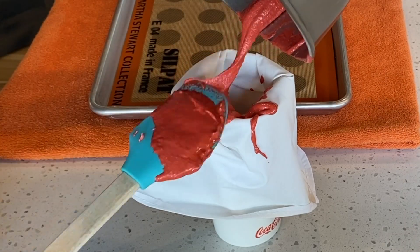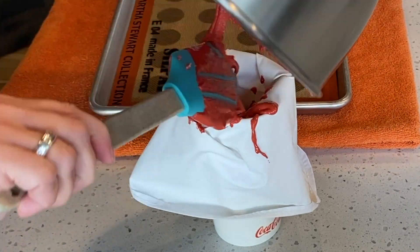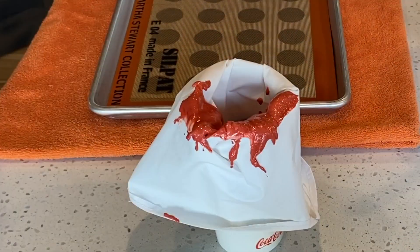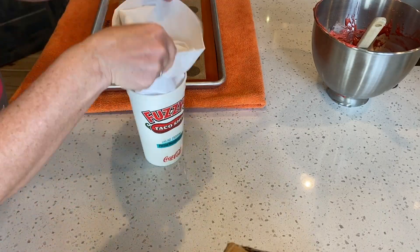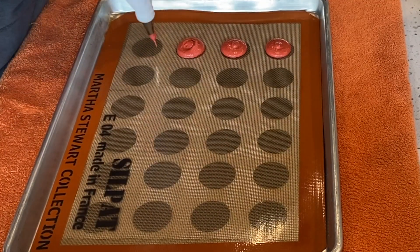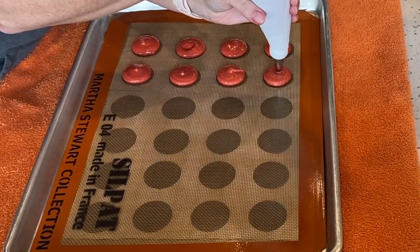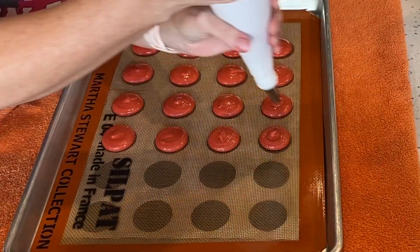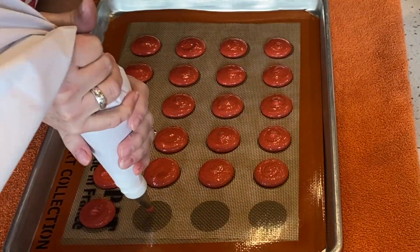Now transfer the batter to a piping bag. Pipe your shells. You can use a template if you like — I'm using a one and a half inch circle template. If you would like this template, I'll put a link in the description below.